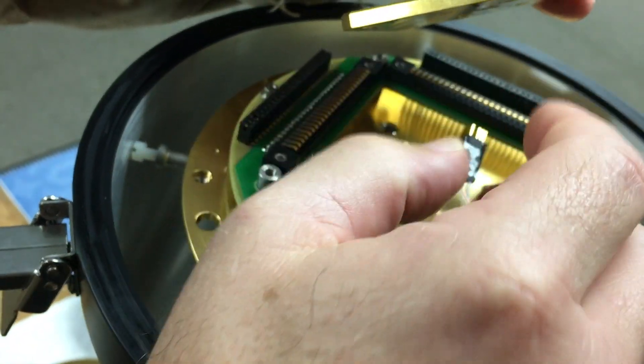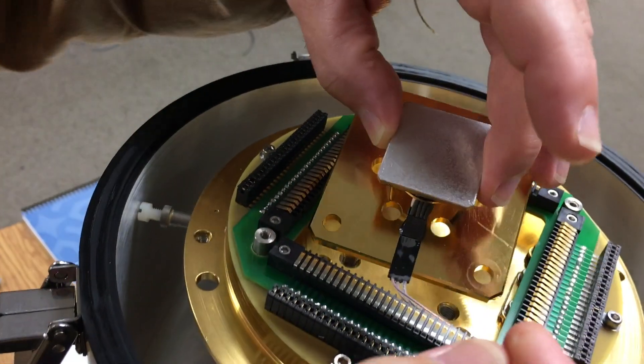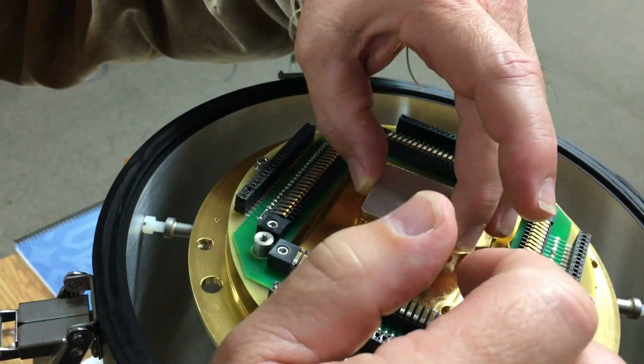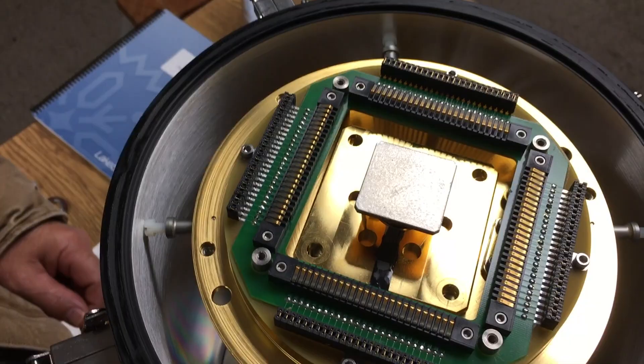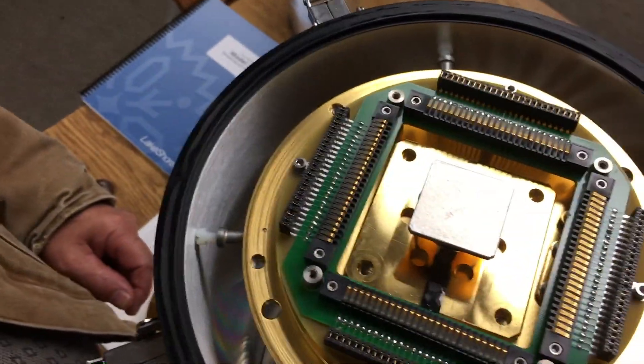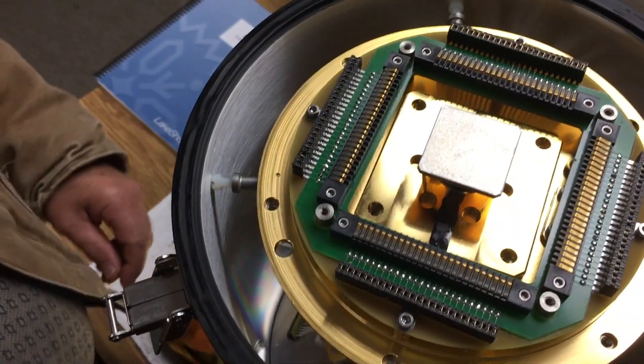I pull one of the pins and block the hole on that pin, so it's keyed. As for pin one orientation — there's no orientation on connectors like this, so there's no set direction.